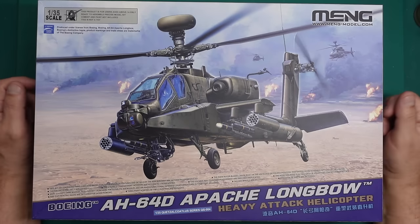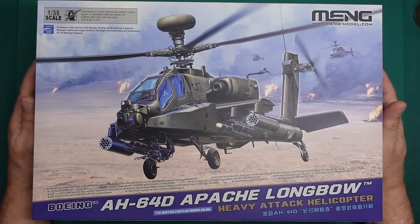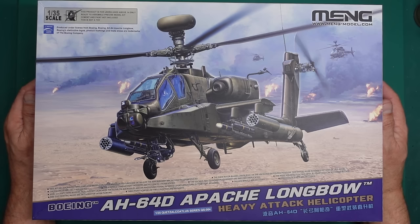Hey guys, Nigel here with you at Nigel's Modeling Bench. Welcome back to the channel. Here it is at last — our long-awaited Meng 1/35 scale Apache AH-64D. Boy oh boy, we've been waiting for this.